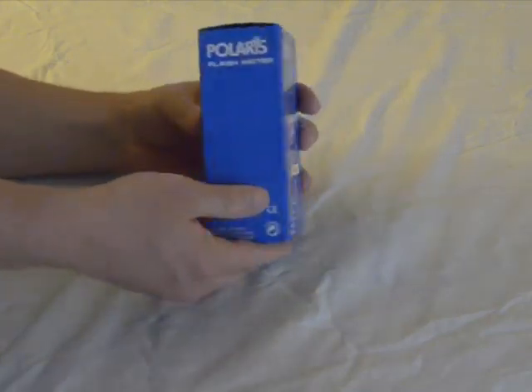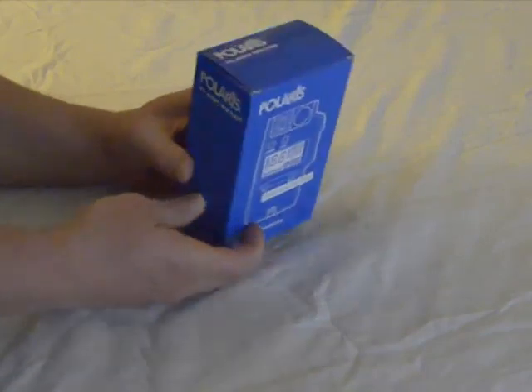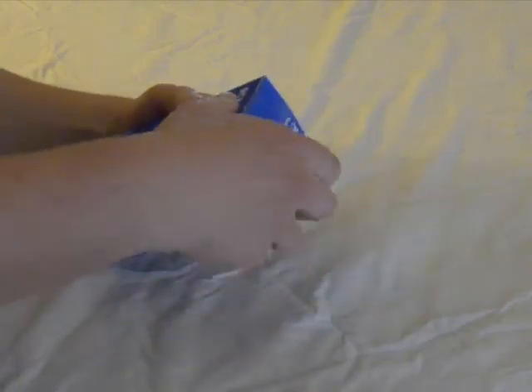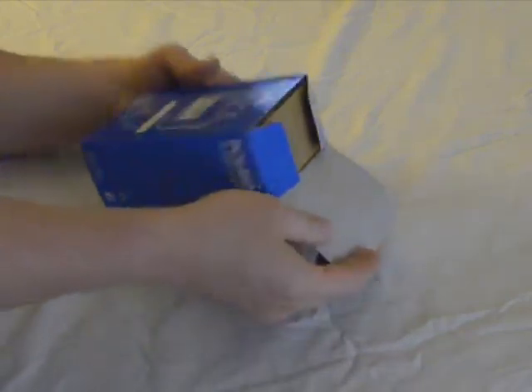Hi everybody. My name is Robert. I'm here to review the Polaris SPD100 flash meter that I just recently purchased online on Amazon. As you can see, this is the box it comes in. It's a little bit unassuming and a bit of an under-player of what's actually inside — it's like packing an iPad in a paper bag.